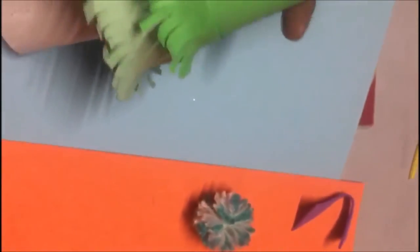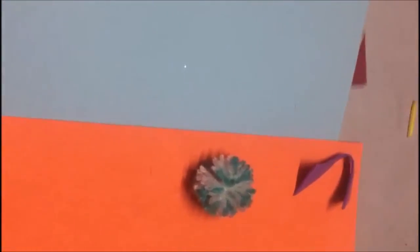After doing all this, the tree will be ready. What you need to do is decorate the whole tree with your glitter paper or cover it with foam balls or something. You can even put a star at the top. So this was all about the tree. I hope you complete the entire project.